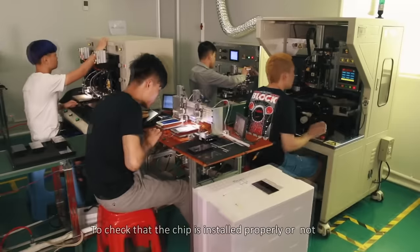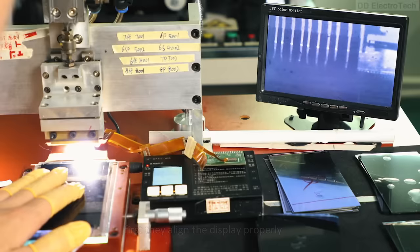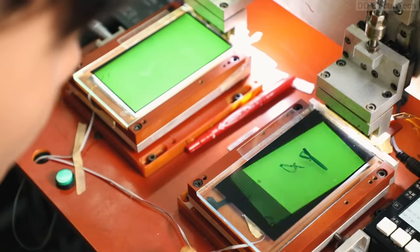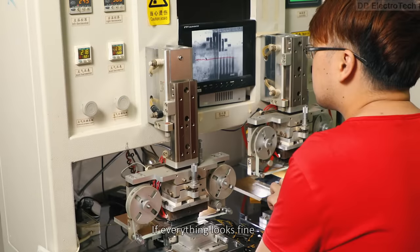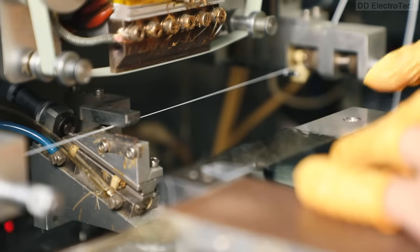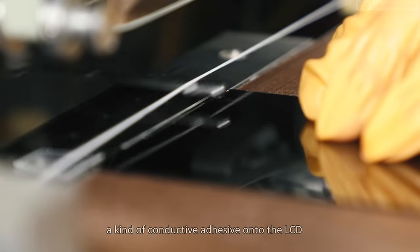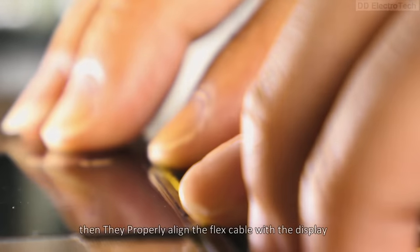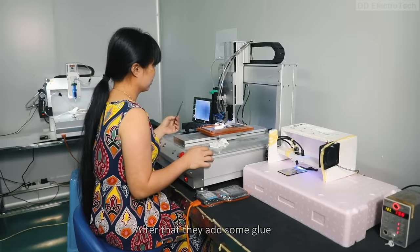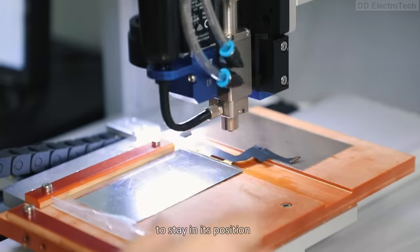To check that the chip is installed properly, first they align the display and do some tests. If everything looks fine, they attach the display flex cable with the LCD. For this, they first add ACF, a kind of conductive adhesive, onto the LCD. Then they properly align the flex cable with the display and fix it. After that, they add some glue on the connector for the flex cable to stay in its position.